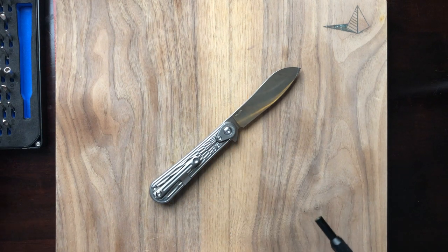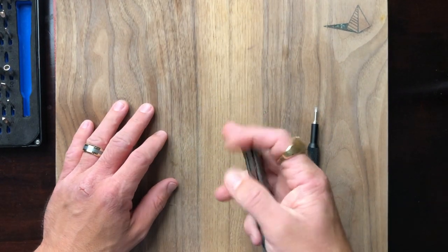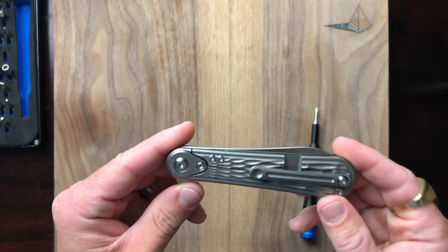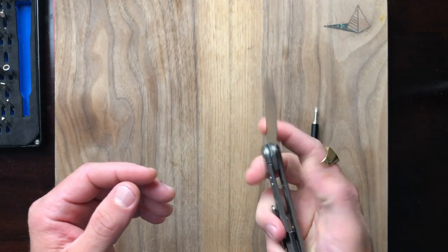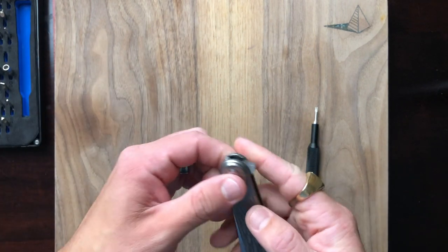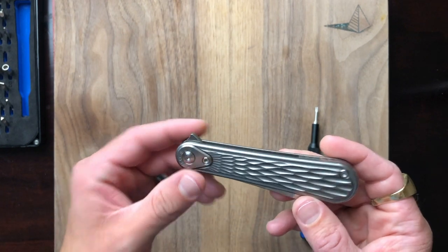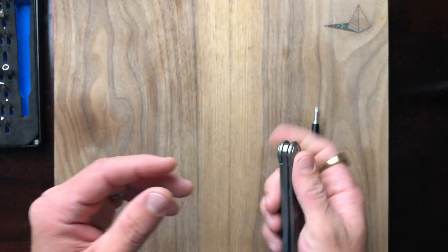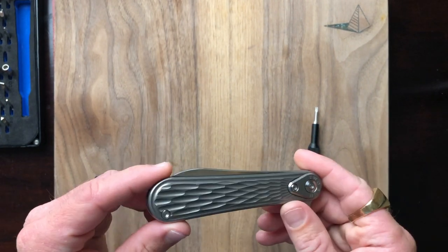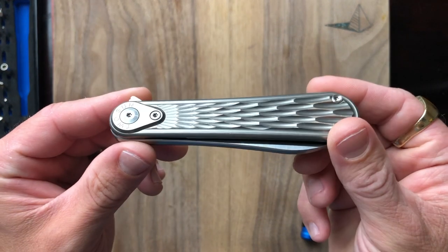I'm thinking the screws on this thing are T8, so we're going to start there. What a lovely knife. I picked this knife up when COVID was first kicking off — I was stuck at home on the internet probably more than I should have been, and I saw this guy on eBay. Just the styling, everything about it really spoke to me.